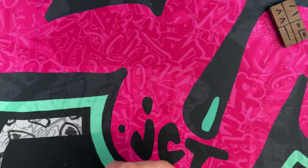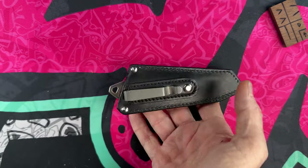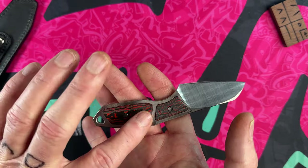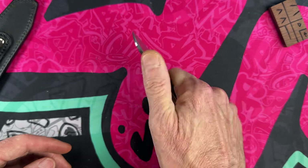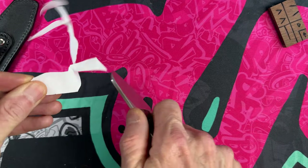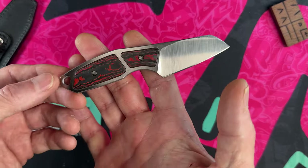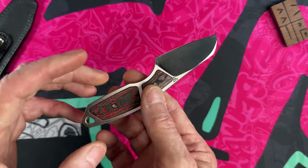Moving on, we come to my Superlative Hella — a little skeletonized M390 blade with Mars carbon fiber inserts. It is small, thin, so usable, and so utilitarian. The sheep's foot blade works great — I've run through so much cardboard with this it's sick. This little knife has a lanyard tube if you want it, and you can remove the carbon fiber inserts if you want it more skeletonized.